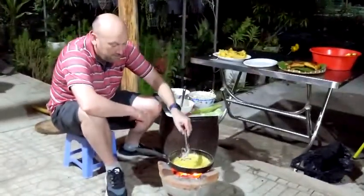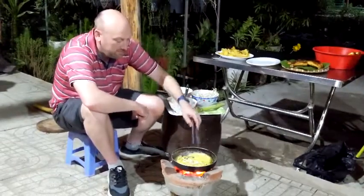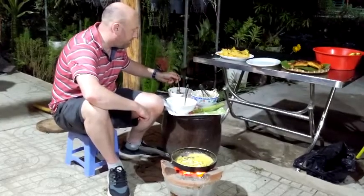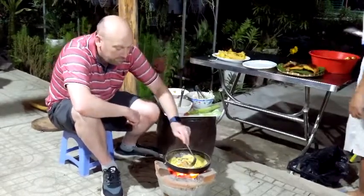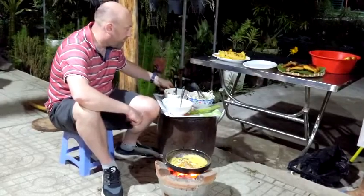But it looks easy for you. Rice flour is just ground rice — rice flour, it's just ground rice. And curcumin powder, some egg yolks if you want to.